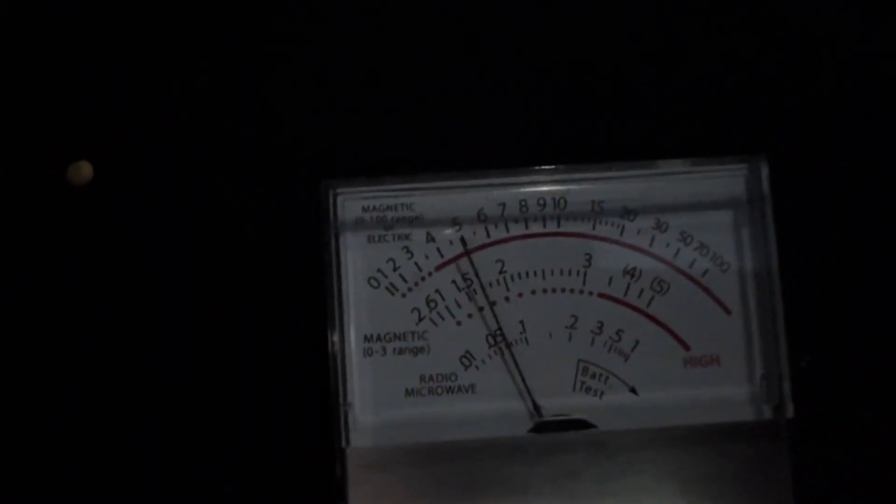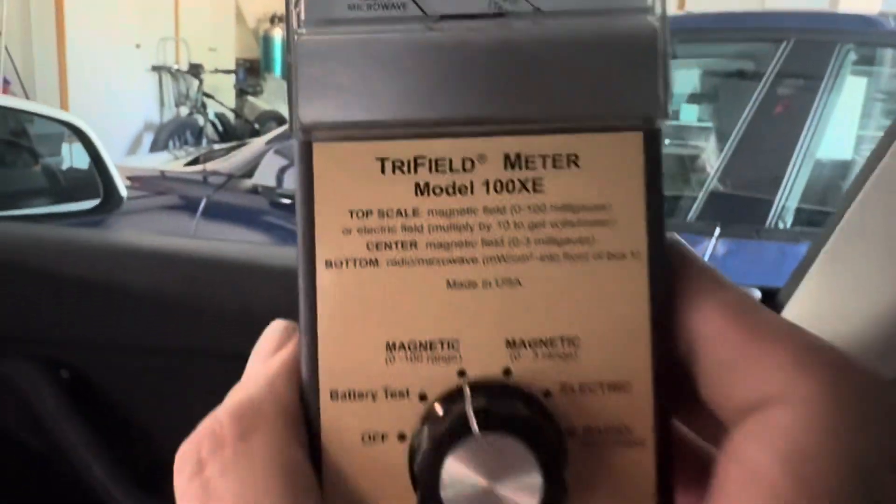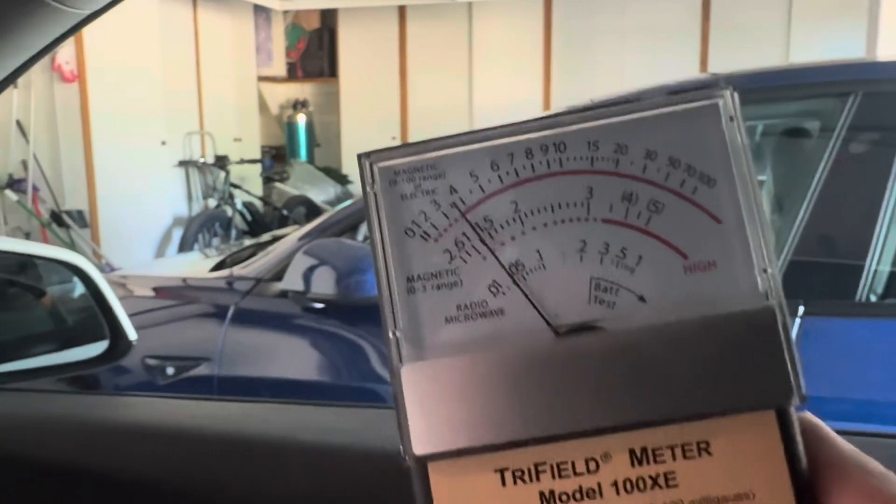On the passenger side floor on the zero to 100 scale it looks like we're at about five milligauss — and again, this is just parked. So there's definitely less on the driver's side than the passenger side. Looking at where the passenger would be sitting, where their head would be, on the zero to three scale — not bad at all, about 1.5 milligauss.